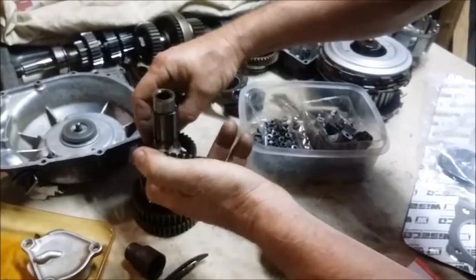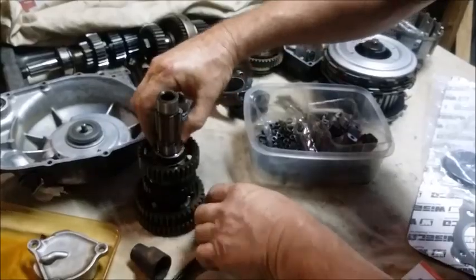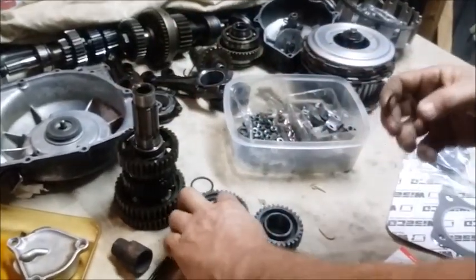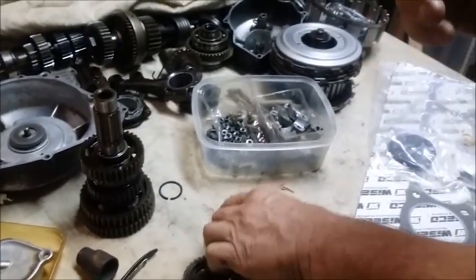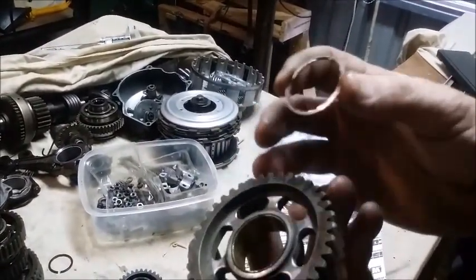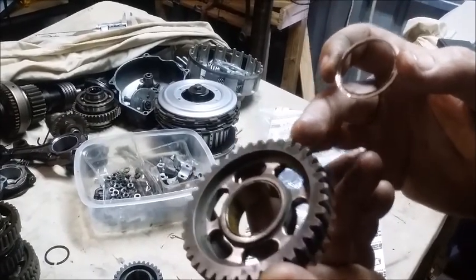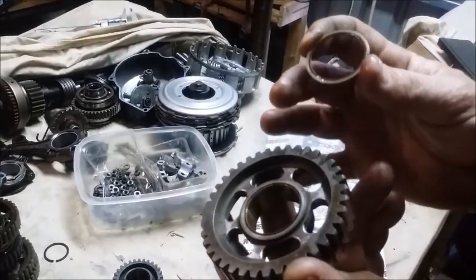If we can get it back off again — the thickness of the washer — it's not much, but it's that much more that engages in that gear. So that's the second gear washer swap they talk about.